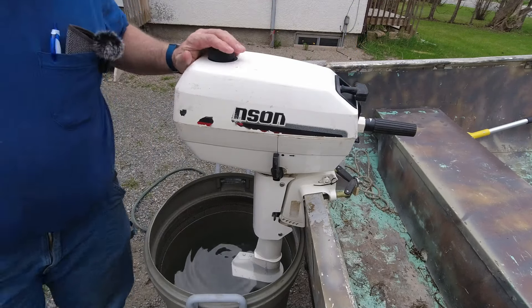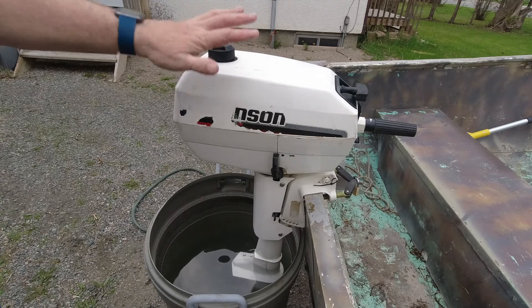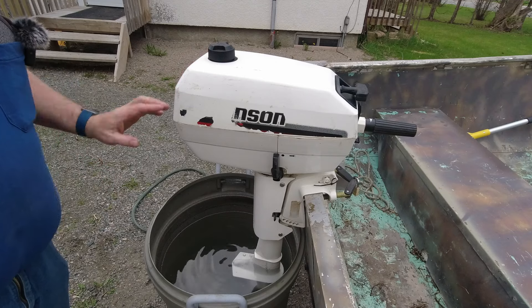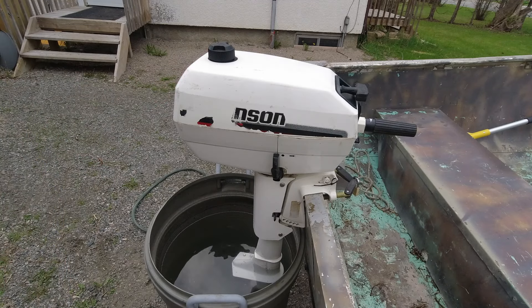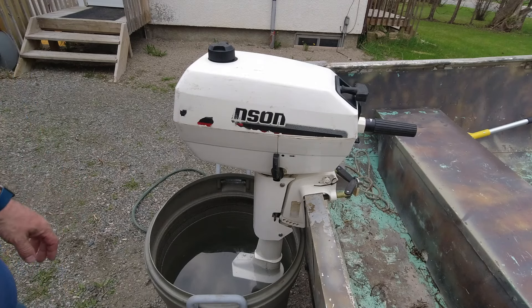Now that we've got the boat on our trailer, hopefully we can actually get some use out of it this year. I really wish the sticker was still in good shape — this motor looked pretty well brand new when I got it. Unfortunately, a couple of quick rides in the back of a truck and it doesn't look quite as pretty anymore. It's a shame, but it still runs really good. That's the main thing.